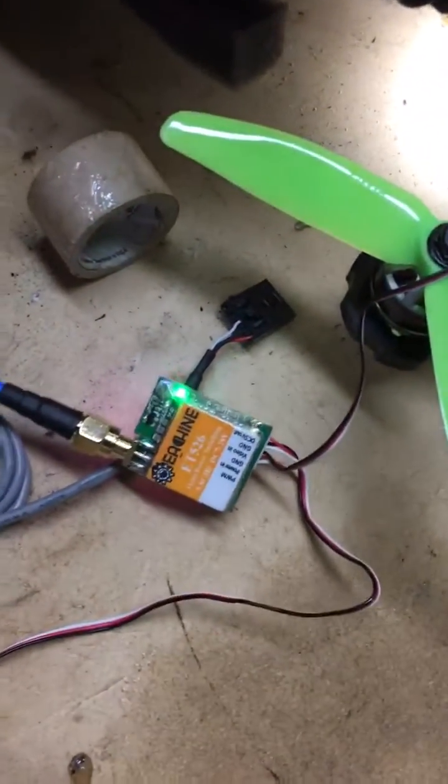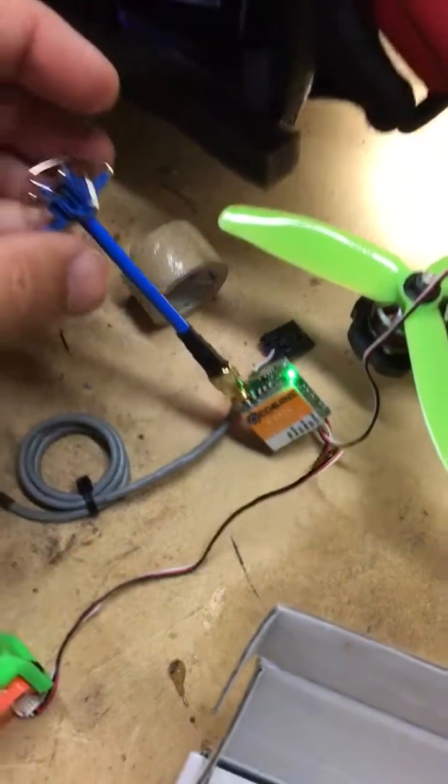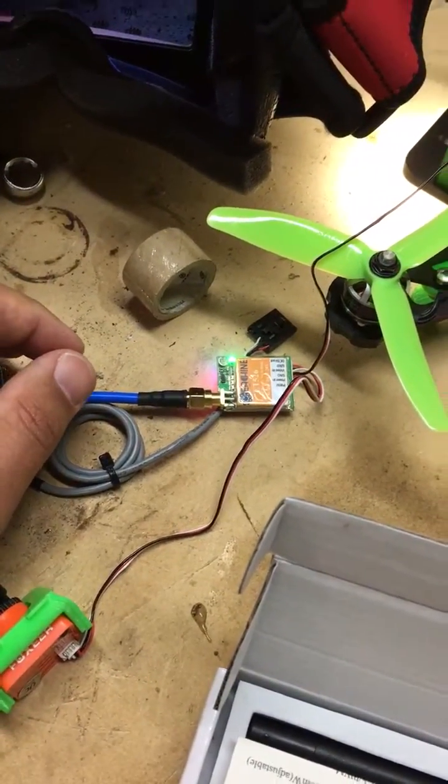All in all it was a good deal from Banggood. I don't have any air time with it yet, but we'll give it a go and I'll update in the comments a little later.